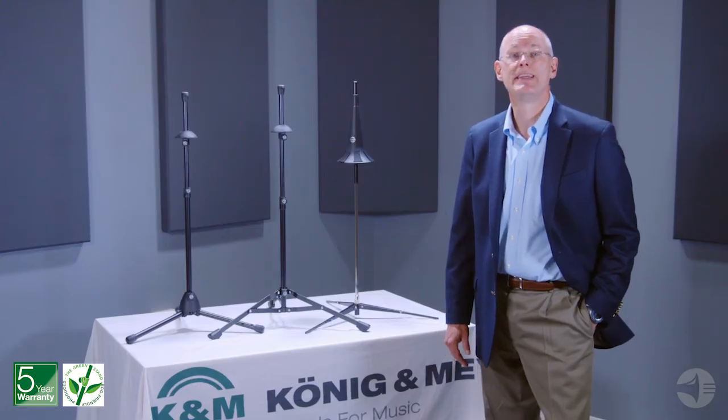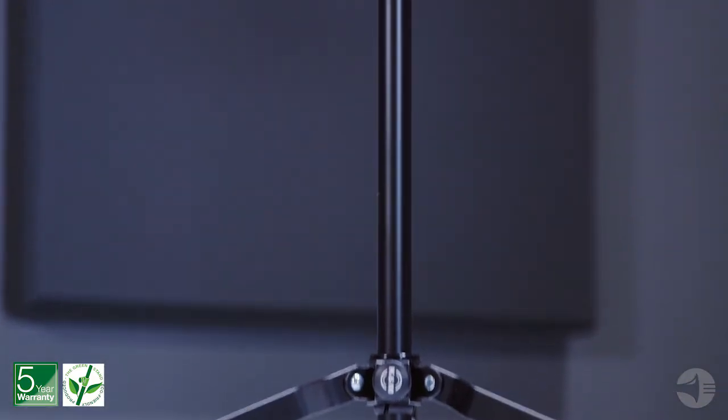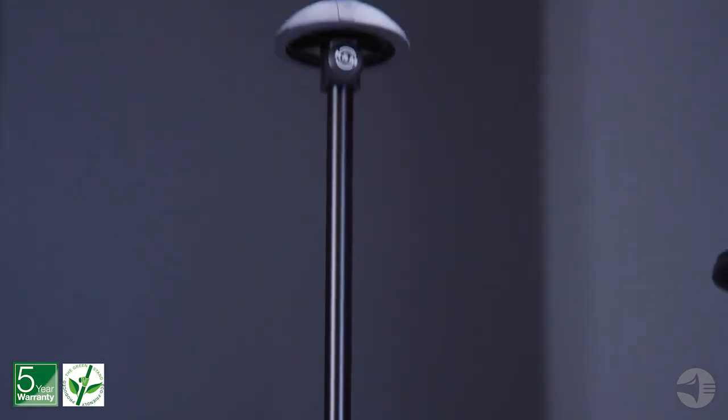Another great option is our 14990 stand. The sturdy, flat-steel tripod base provides rock-solid stability. Height adjustments are easy, with a rubber cone to protect the bell's finish.